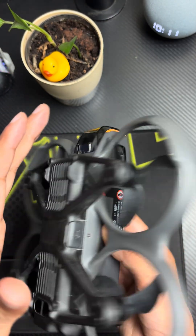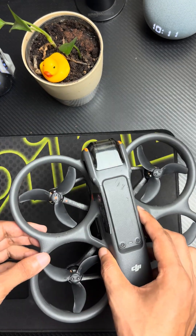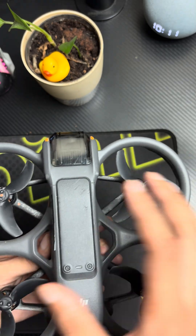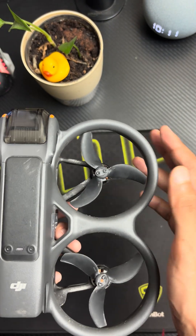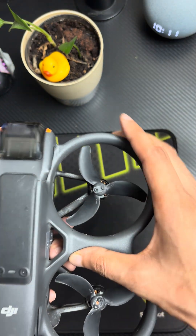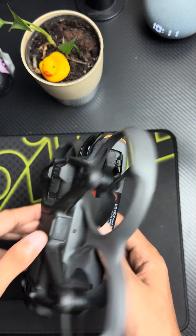On the sides you don't have any sensors, though you do have guards for the propellers, which is quite good. The one thing I don't like about this is that it's a uniform, connected body — so if this part breaks, it's not like you'll be changing just that part.